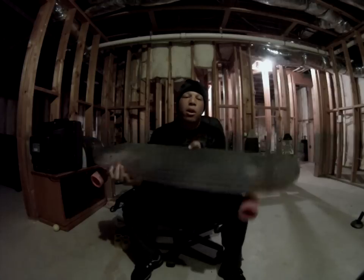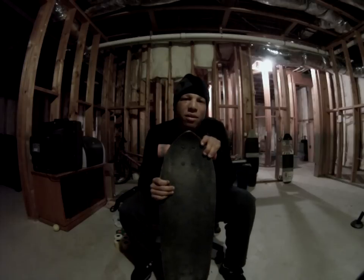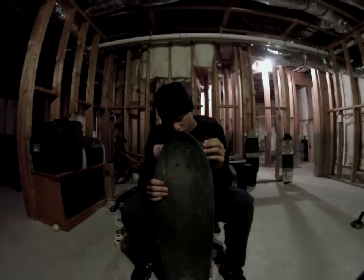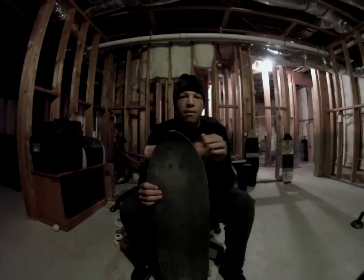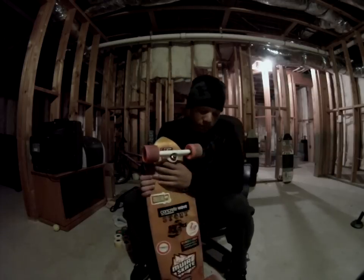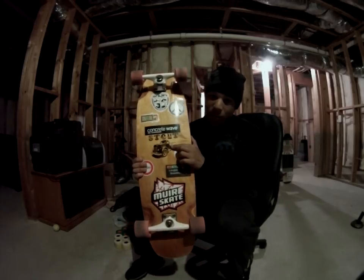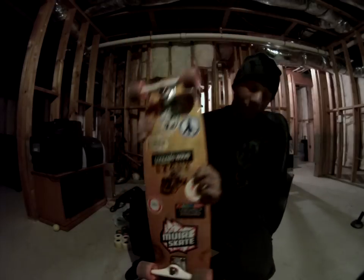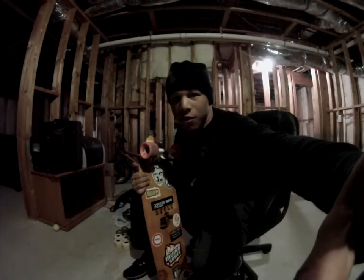Go on Facebook, look up Stout Skateboards, like us, check out the page, ask questions — be happy to get back to you. Shred safe, wear a helmet. Any questions you want to ask me about the boards, go ahead, I'll get back to you as soon as possible. Once again, Stout Skateboards — remember this logo, it's going places. Like, comment, subscribe. Be safe, shred hard.